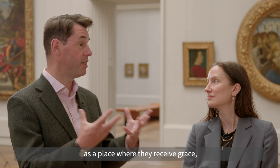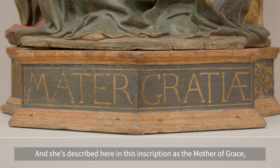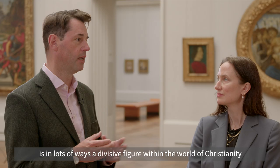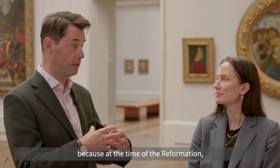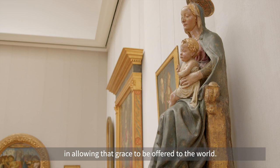The altar is also a place where Christians receive grace — the generous gift of God of salvation, not earned but given. She's described in this inscription as the 'mother of grace,' which is a reminder that the Virgin Mary is in many ways a divisive figure within Christianity, because at the time of the Reformation, when the Protestant churches split away from Rome, one of the things they were objecting to was the idea that Mary played a role in allowing that grace to be offered to the world.